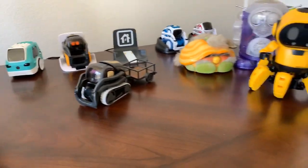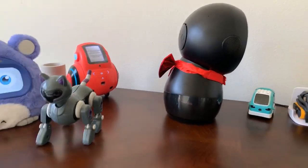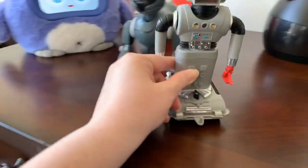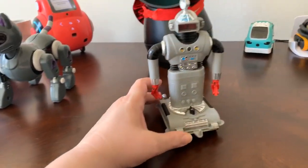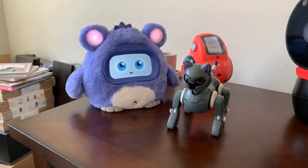I've got the black Jibo this time. I've got Cat Bot - Cat Bot's actually working. Zintar I thought was working but now... Zintar is the oldest one that I have. I'm going to be getting a red wind-up dog.